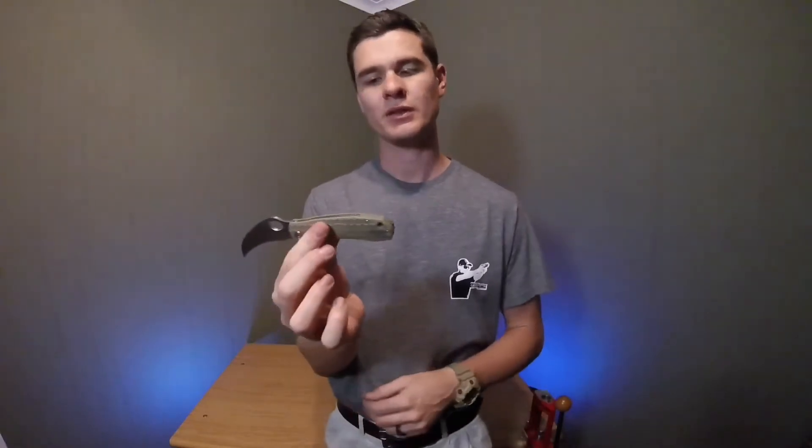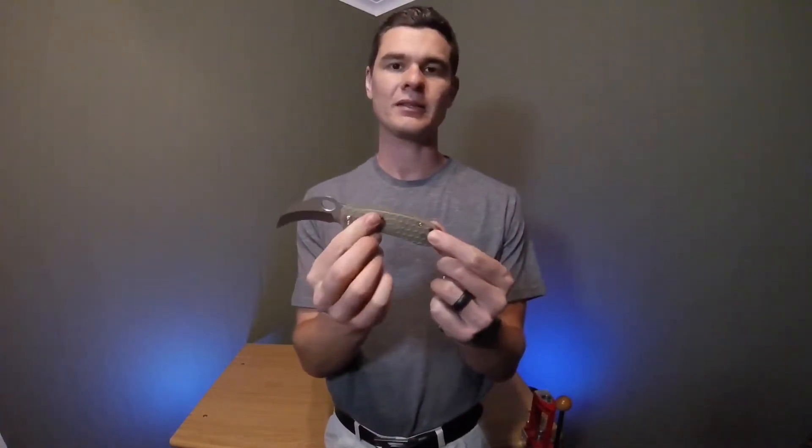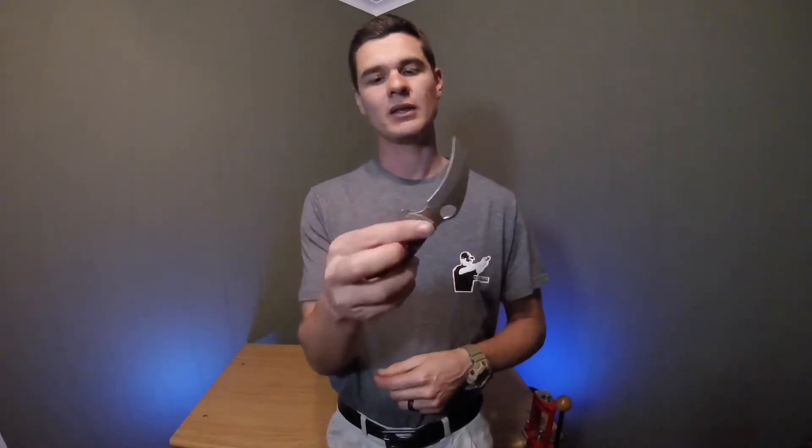The Honey Badger — let's go through construction first. Basically all the knives have the same basic construction. This is FRN scale, so this is fiber reinforced nylon. The blade is 8Cr13MoV, but you do get a few different blade designs depending on your application or just the blade design that you prefer. It's basically just the blade design that actually really differs with these knives — otherwise it's much of the muchness.